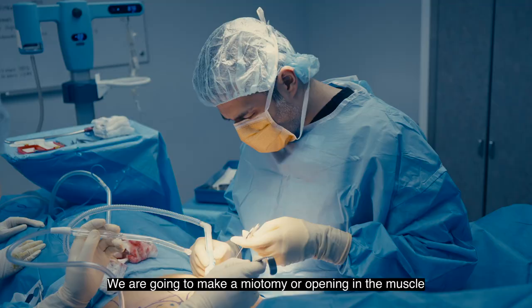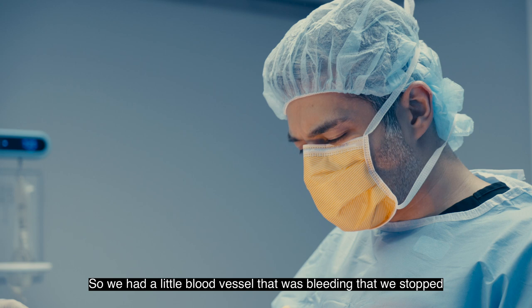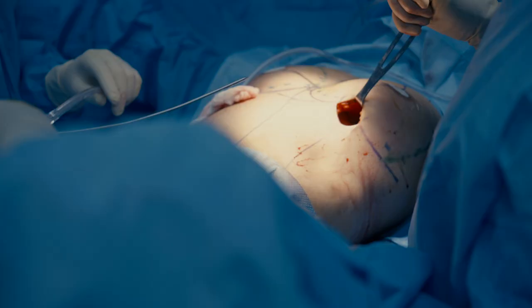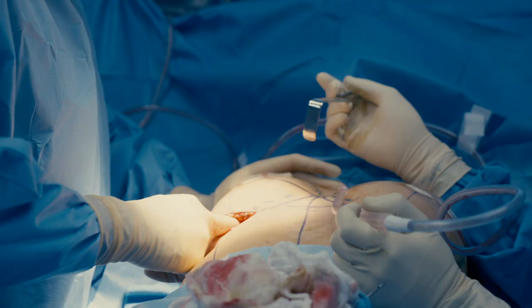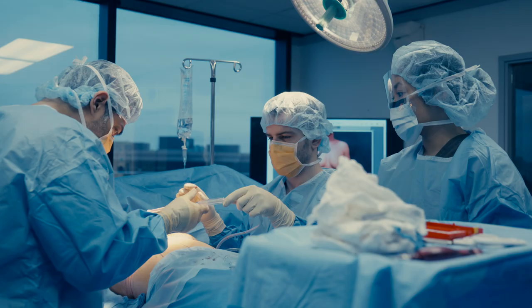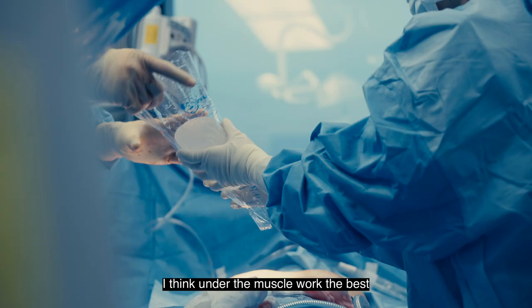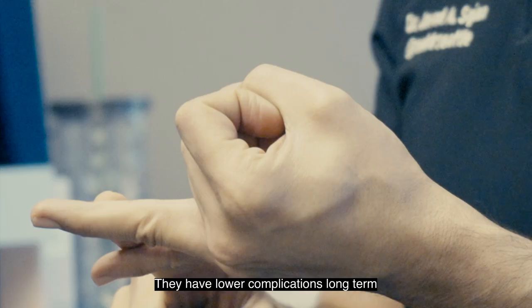We're going to make a myotomy, or opening in the muscle. We had a little blood vessel that was bleeding that we stopped — this is very normal in this surgery. We're going to release medially with the dissector and make cleavage. This is the pocket; the pectoralis major muscle is above us. The approach today is through the fold, under the muscle. I think under-the-muscle implants work best because they have the most support, lower long-term complications, and give her a better shape.